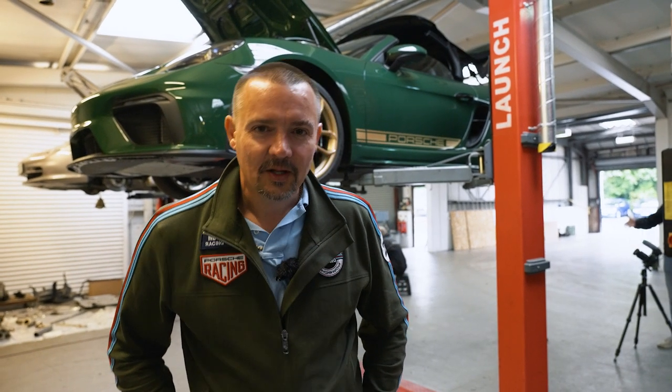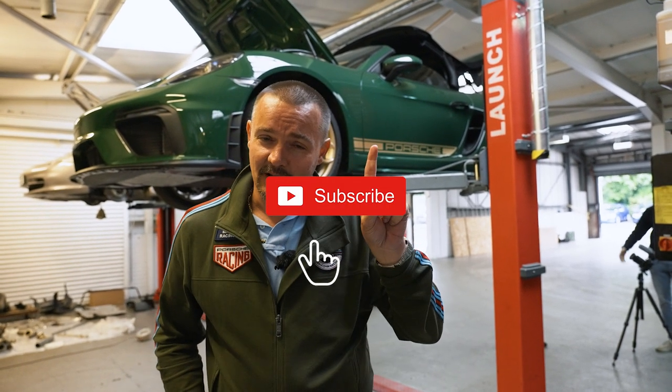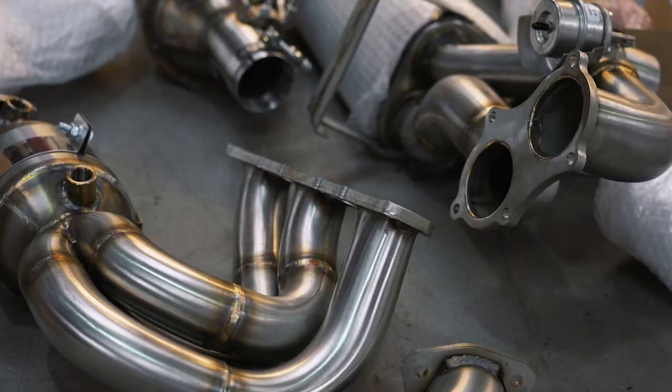Hi, it's Dave from Drive and Venture. Welcome back to the channel. If you haven't done so already, please think about subscribing and getting the notification bell on. Today you join me at Nine Meister in Warrington, yet again, with my Spyder on the ramp. It's time for the exhaust to get this thing singing.